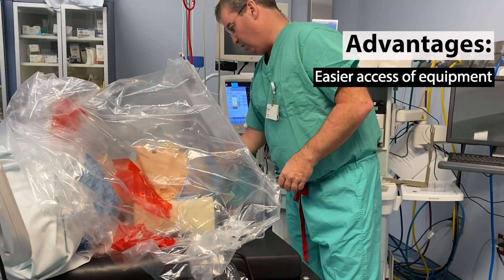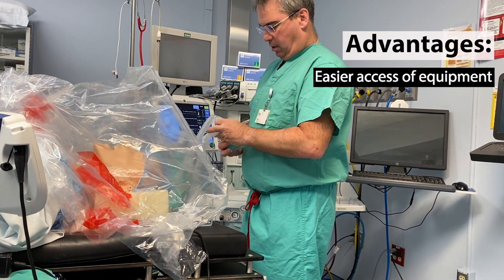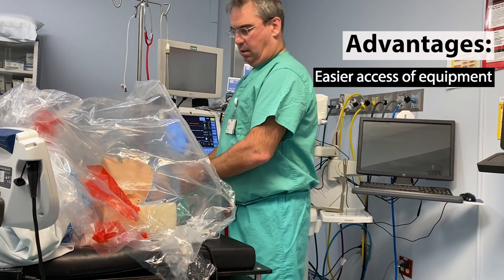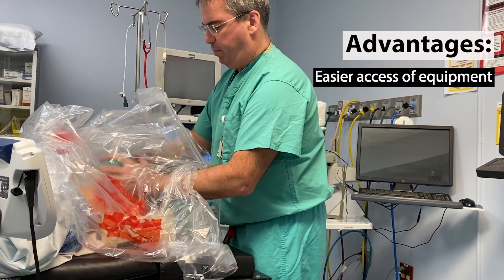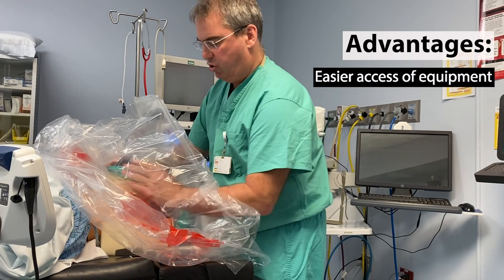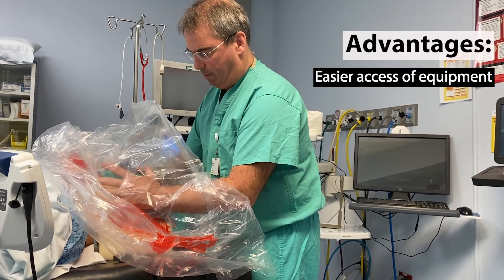So from the standpoint of the anesthesia provider, a standard circuit can come in to the side with PPE, and we can adequately pre-oxygenate. Then you can have another person just keep the tent around your arms so that no droplets are coming around.